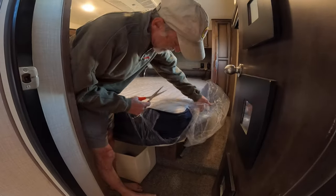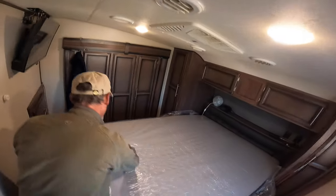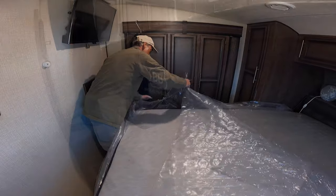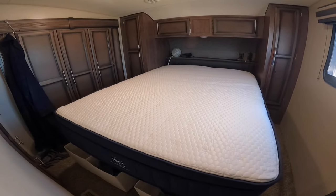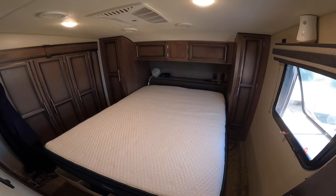We personally prefer a tall mattress, so we went with the Brooklyn Arctic Dreams Hybrid, which thanks to its layered foam and spring construction is 13 inches tall. It comes in 12 RV sizes and medium or firm construction. Ours is a standard queen, and given our sleep preferences and relatively light body weights, we went with a medium.